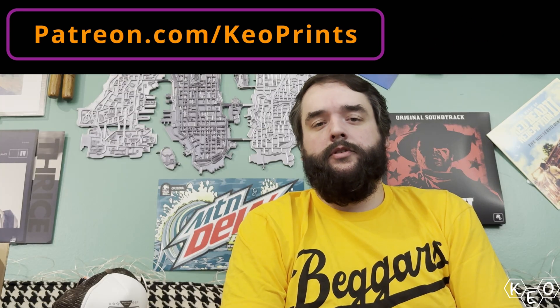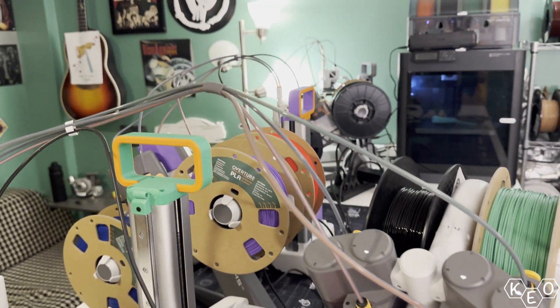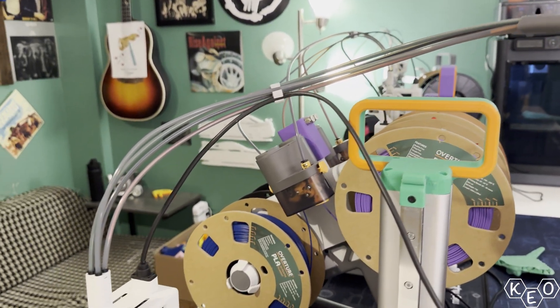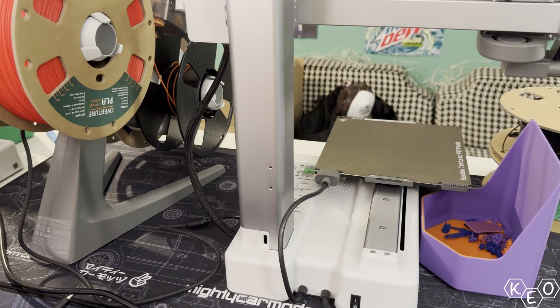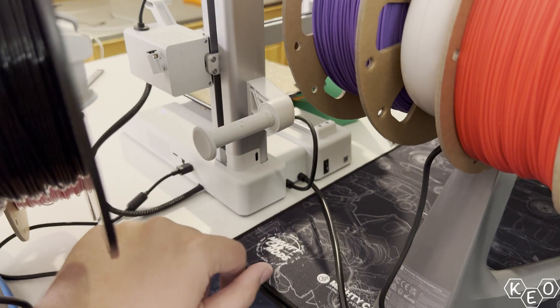When you're printing TPU on the A1 Mini, you actually can't use the AMS lite. It's a wet noodle going through a tube, and the AMS lite has a motor that would be pushing on that wet noodle trying to drive it through like a foot of tube — it probably doesn't work super well. So in order to print TPU on your A1 Mini you actually have to put it on the supplied spool holder on the back or on a spool roller on the side.